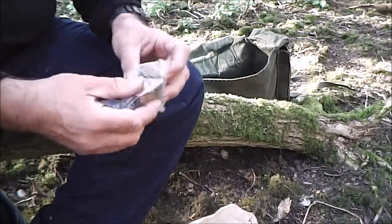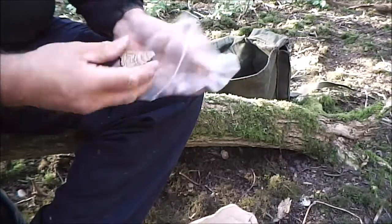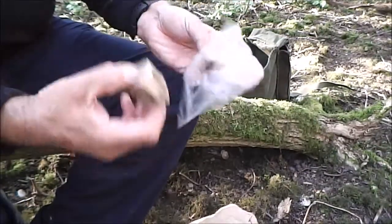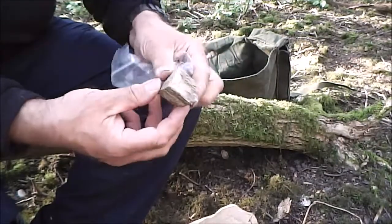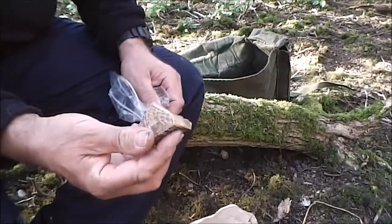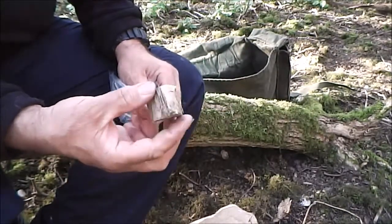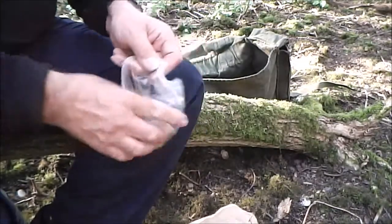Lastly, I've got a bit of fatwood. All you do is just take a couple of scrapings - I've had a few more bits than this but I've used it up. Just take the scrapings off of it and then light it; you don't want to light a whole chunk like that. Very useful. So that's all my bits and pieces.